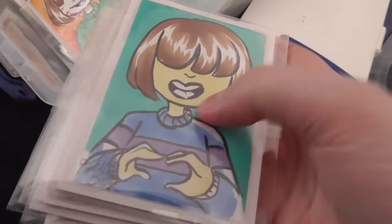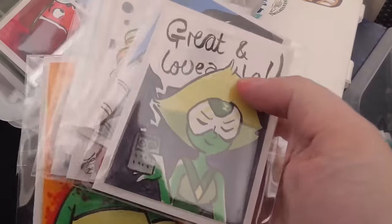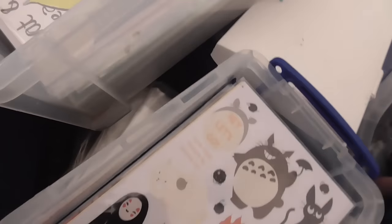So I have a Kara, a Frisk, an Otia, a Masker, a Mettaton, and a Peridot. These are all mounted on little pieces of board, all done with Copics and ink — I was super proud of those, they were a lot of fun to do.